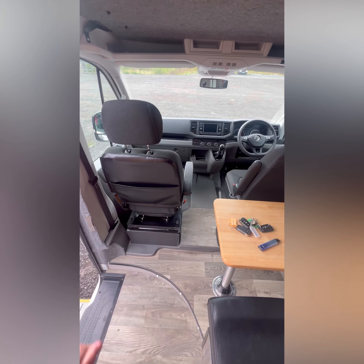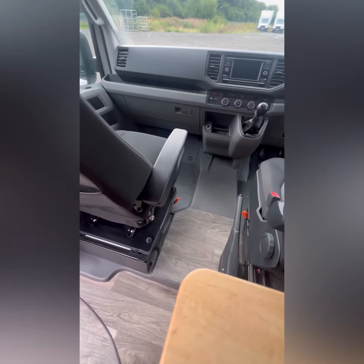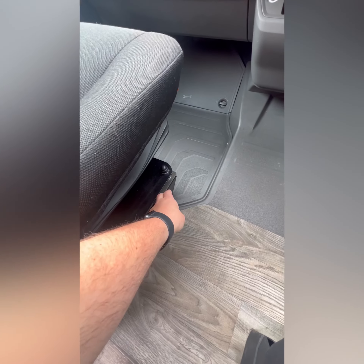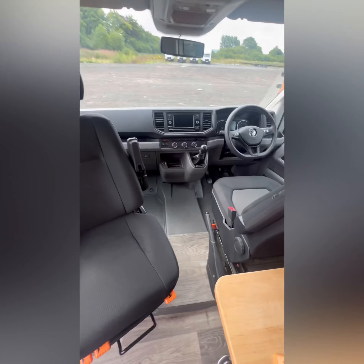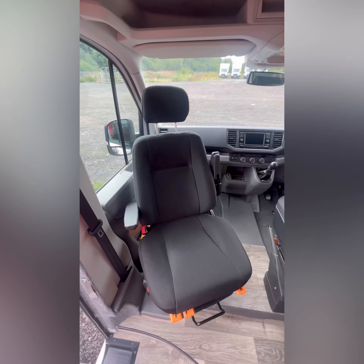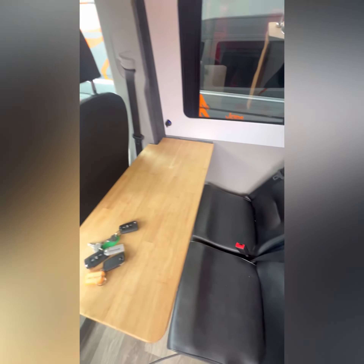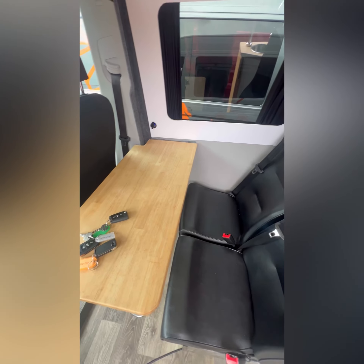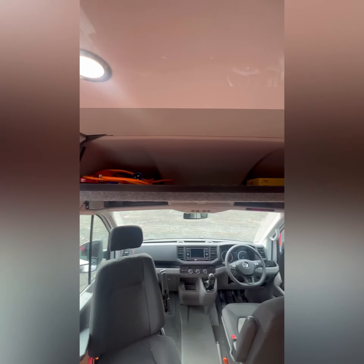In the Crafter, both your passenger and driver seat can swivel. On both of them there's an orange lever — pull that back and that will release the seat for you to swivel around. So you can have both seats swivelled, and then you've also got two passengers sitting behind this table. The table can actually be taken out and stored outside if the weather's nice.